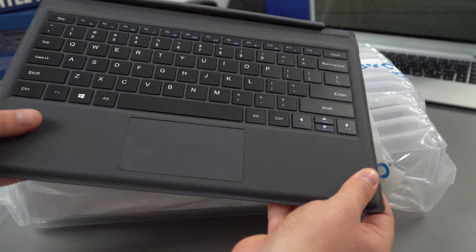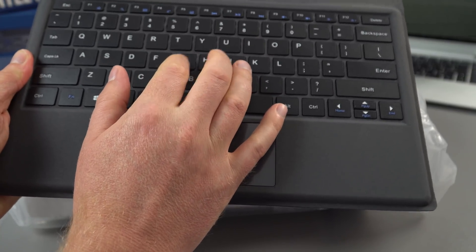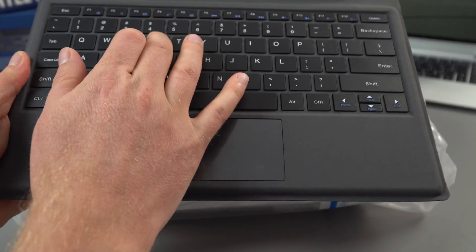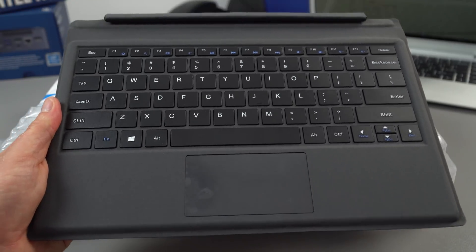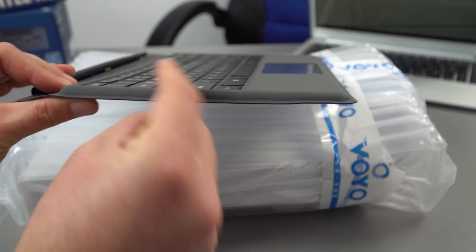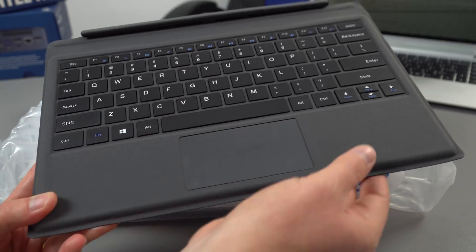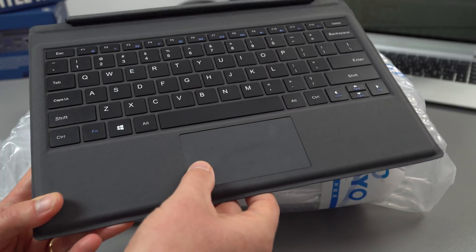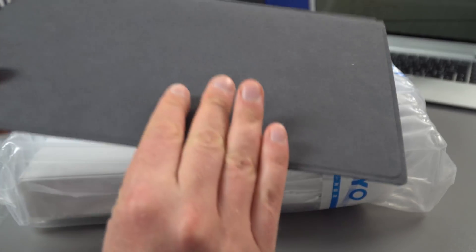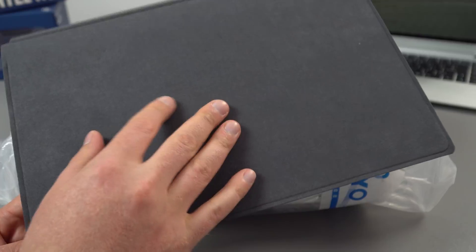Checking out the keyboard, first impressions show the build quality seems okay. The keys apparently have 1.5 millimeters of travel — first impressions suggest that's definitely not anywhere near a Microsoft Type Cover 4 standard. It is a little bit thicker as well. It's made out of a fake suede material, so hopefully that won't start to stain or get dirty, though it probably would. There's a relatively small touchpad with built-in left and right mouse buttons, and the back is a slightly different fake suede fabric.